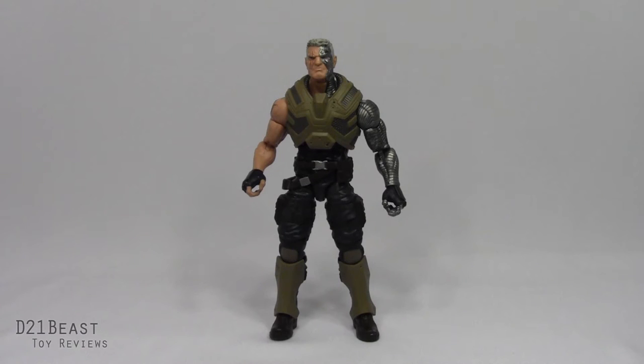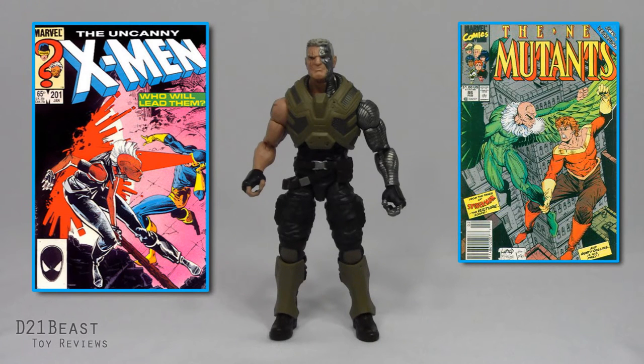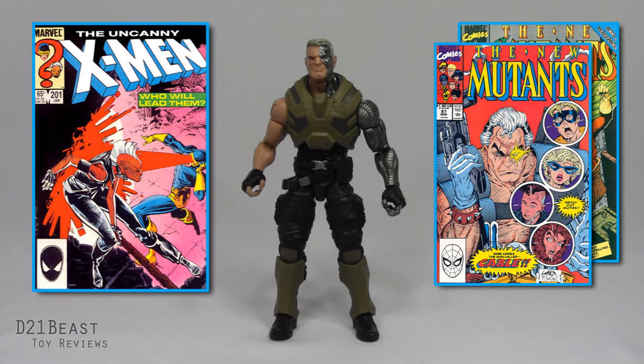And here we have Nathan Christopher Summers out of the packaging. That was his name when he was originally introduced in Uncanny X-Men number 201 by Chris Claremont and Rick Leonardi — the same issue where Cyclops and Storm famously battled for leadership of the X-Men, with Storm winning and Cyclops taking a hike. Cable was just a wee baby in that issue. It wasn't until New Mutants number 86, after he had returned from the future, where Cable got his first cameo at the hands of Louise Simonson and Rob Liefeld. He would then completely revamp the New Mutants in issue 87 and ultimately create the original X-Force.